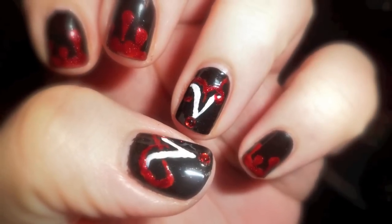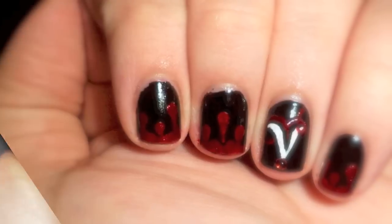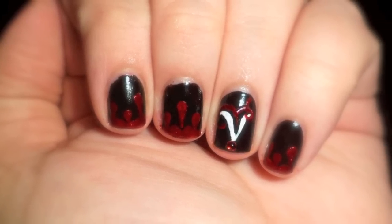This design was requested by Juicy Pop 3. Before this, I hadn't really watched Vampire Diaries, but I have to admit I'm completely hooked on it now, so I hope you enjoy.